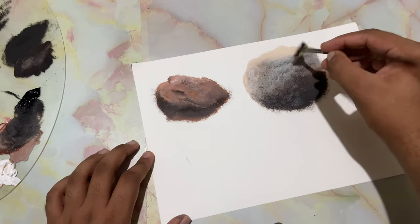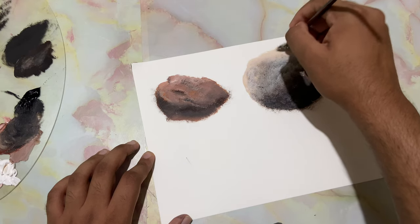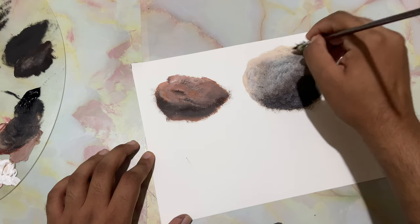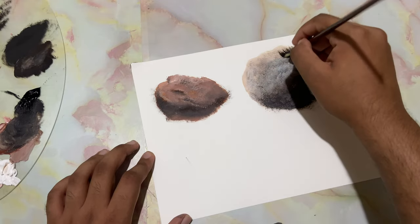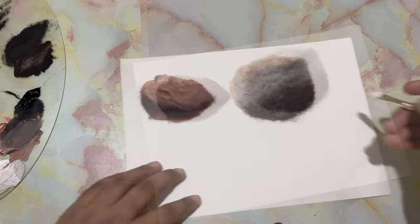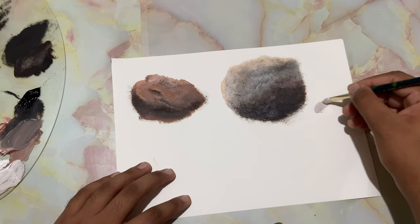I just went ahead and added some more of that peach color at the top and let's add in the texture over there too. Another easy way to paint a rock is to just load in some mid-tone color.